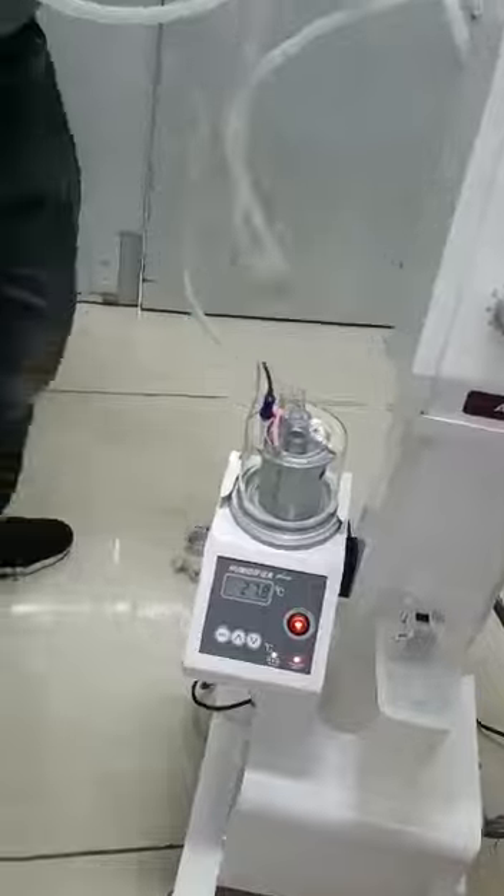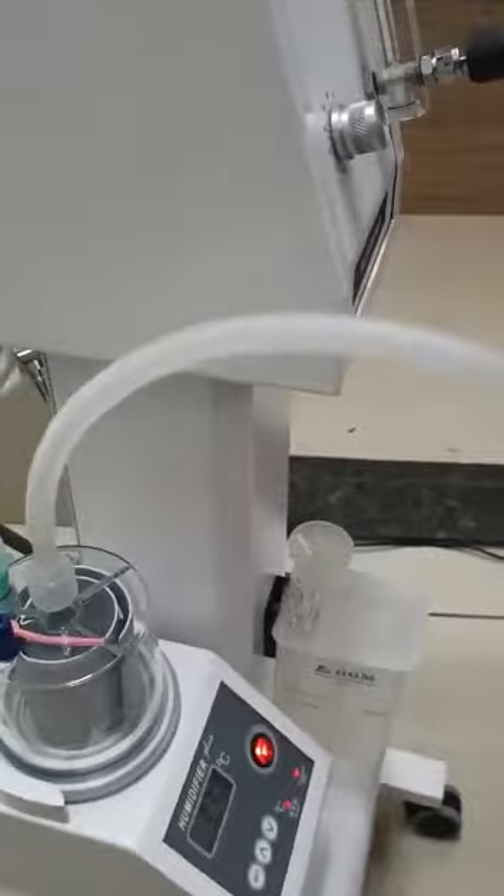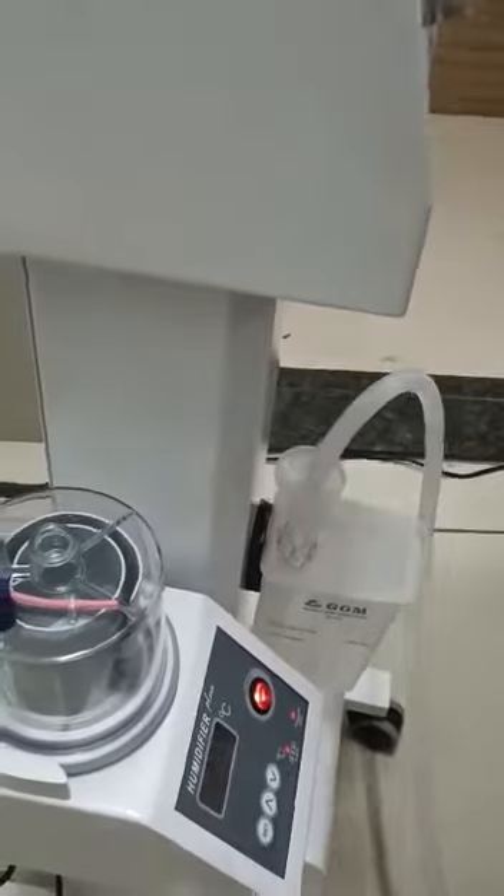Now to fit the circuit: one connection here, one connection here, one connection will go here and through. From the patient it will come here, and the one with heated wire will go here. And this is the heated wire connector, which you have to connect.